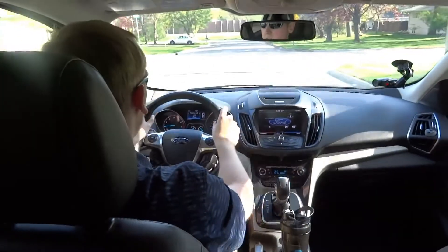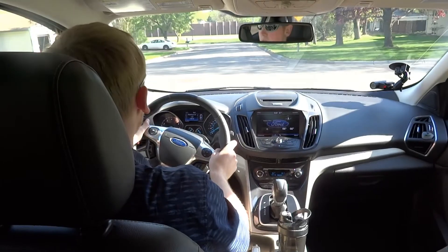The steering wheel is pretty nice. It's got 10 and 2 notches and a nice 9 and 3 grip as well.